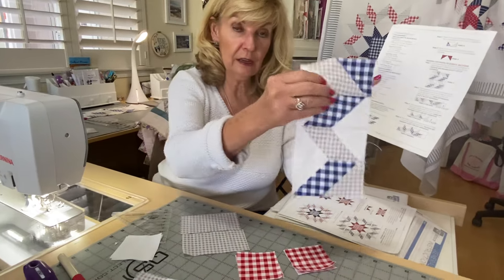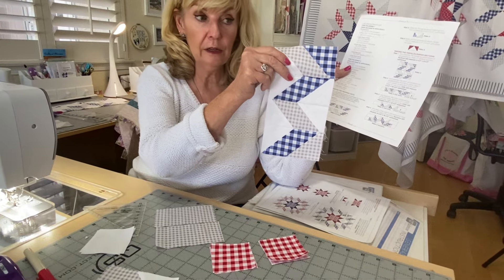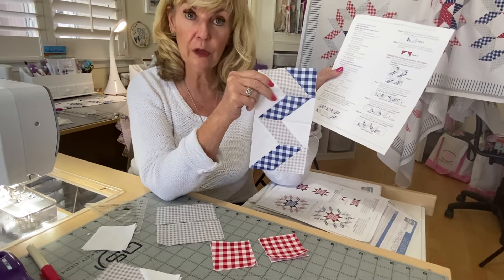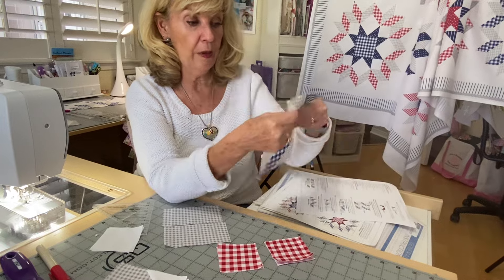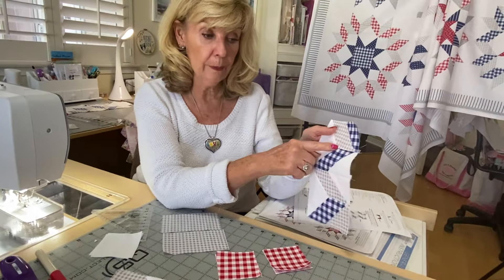This is one of them pieced together — this is kind of what you're going for. Once you get it, they're not difficult. And I'll show you the pressing directions so that in the back, we will nest them together so that they will match.